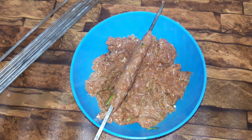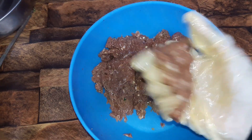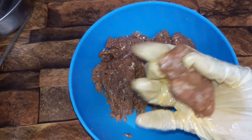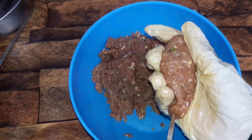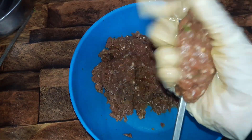We will also make the other side the same way. We press it the same way, place it evenly, and then press and equal it out to form a uniform shape on the seekh.